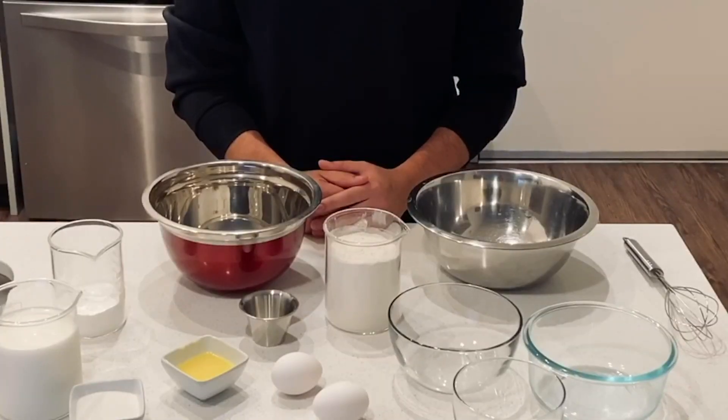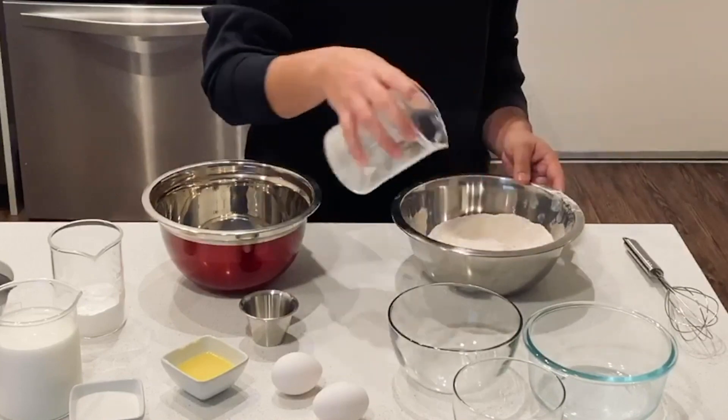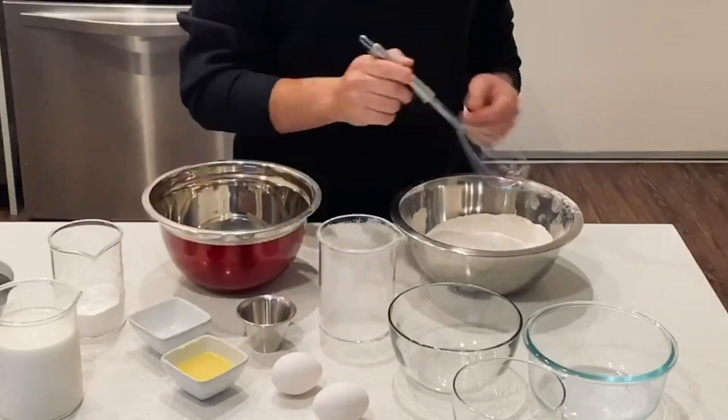First we're going to mix our dry ingredients. Go ahead and combine your flour, salt, and sugar and mix it until it's just combined. We're not going to add any baking powder just yet.